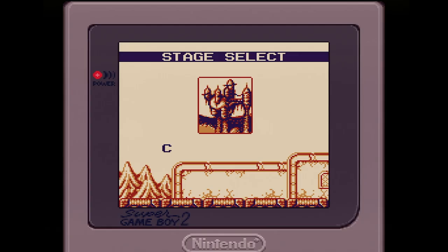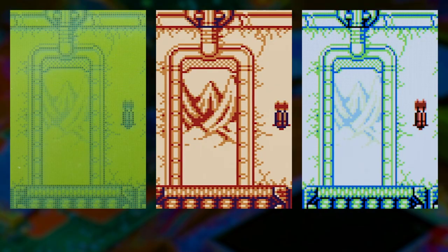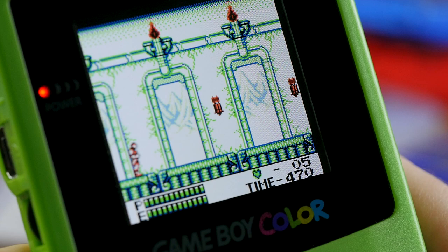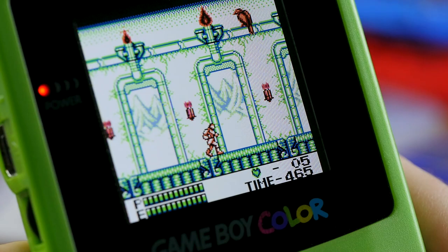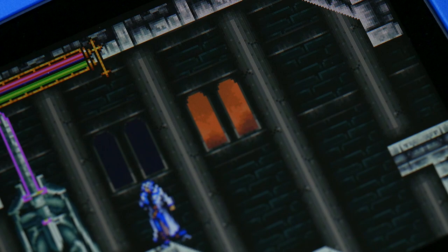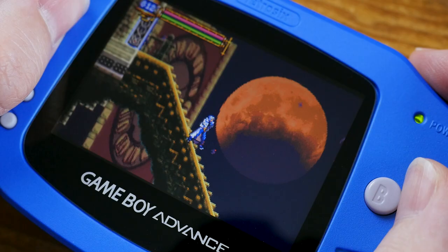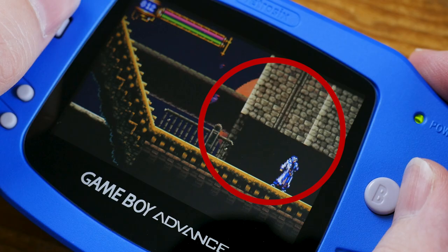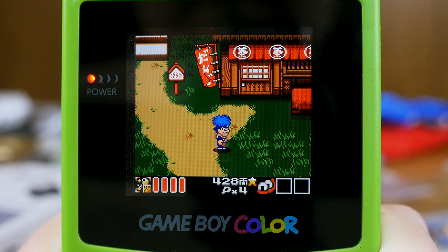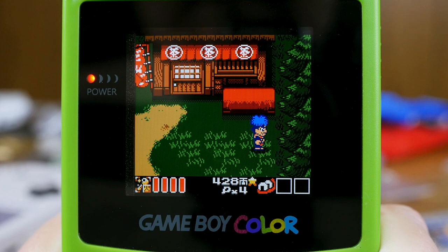Cloud Castle in Castlevania II Belmont's Revenge is ideal for testing how the screen handles flicker. On every GBC and GBA IPS I've tried, flickering elements like this do start off as flickering, but if you let the screen sit still for just a second or so, they begin to stop flickering and eventually seem to become solid. Move again, and the flicker resumes. What's actually going on is that the flicker is causing temporary image retention on the display. Since the Game Boy Color cannot do transparency effects, developers achieved shadows by making them flicker at 60Hz — as Goemon's position changes, you can see an afterimage of where the shadow had been.